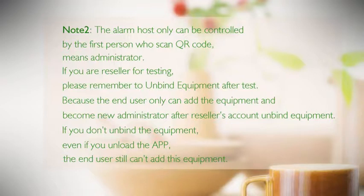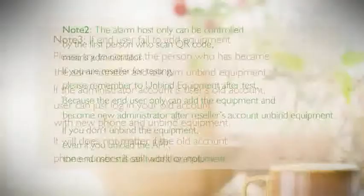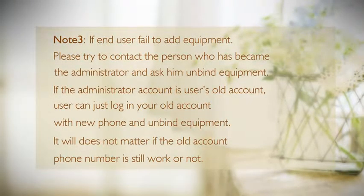The end user can only add the equipment and become the new administrator after the reseller's account unbinds the equipment. If you do not unbind the equipment, even if you uninstall the app, the end user still cannot add this equipment. If a user fails to add equipment, contact the current administrator and ask them to unbind it. If the administrator account is an old account, simply log in with that old account on a new phone and unbind the equipment.